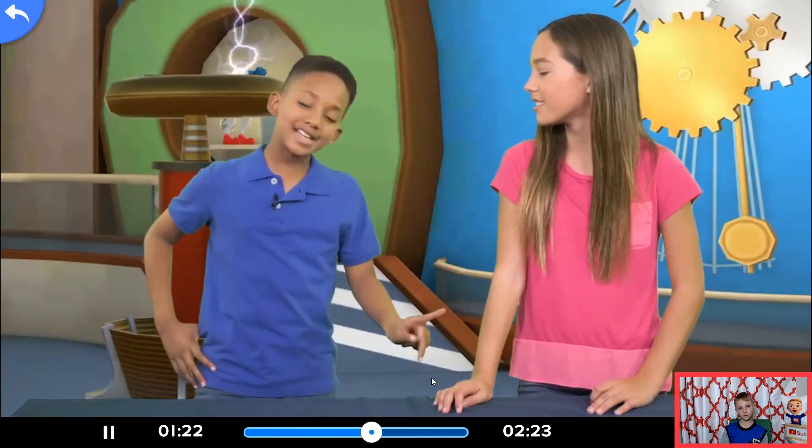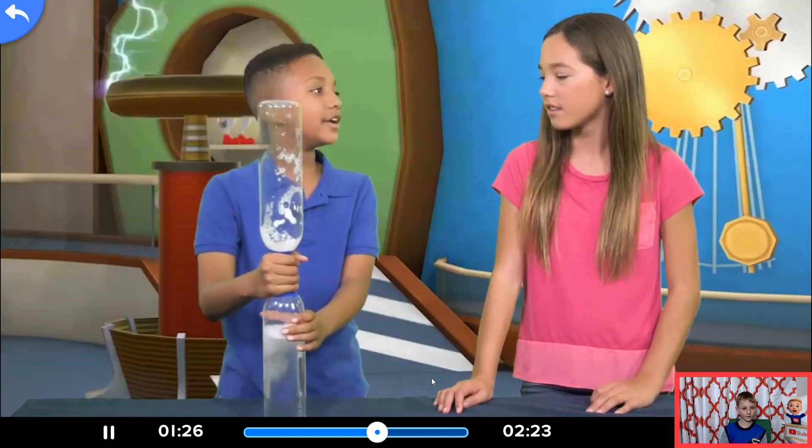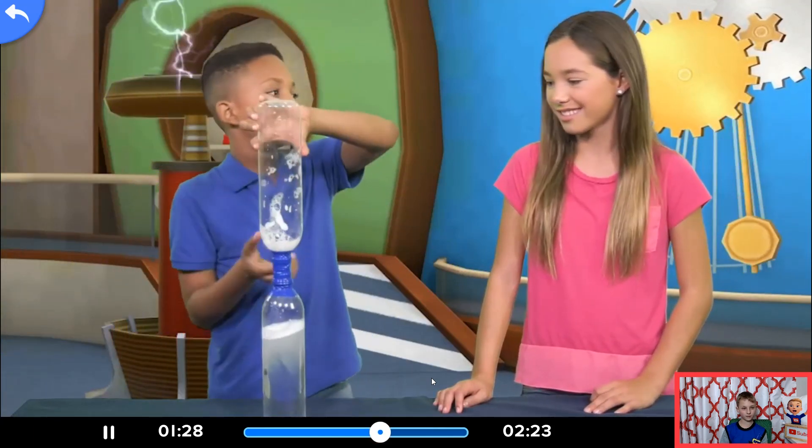See, tornadoes only happen with gases. That's why they're in the air. You think that's cool? Check this out. I created my own tornado. Vortex tube.